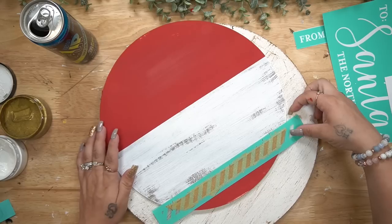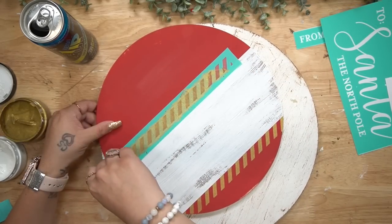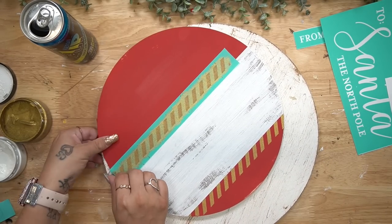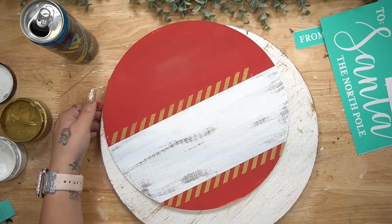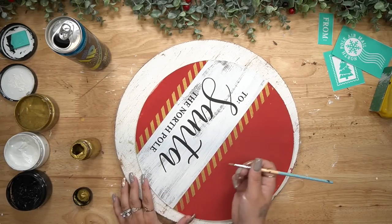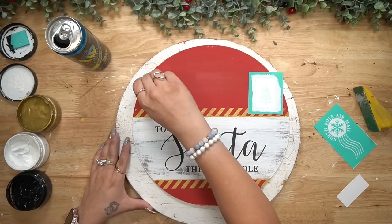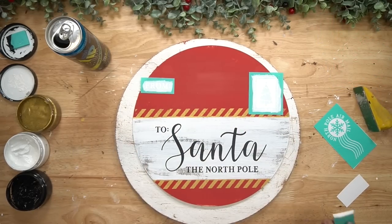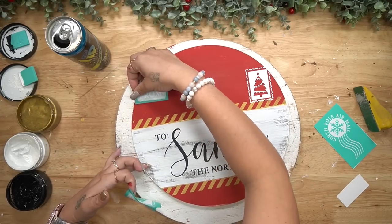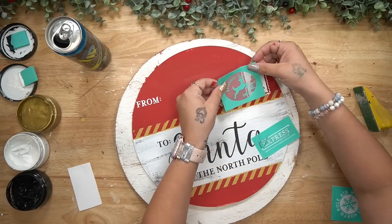I took these little lines and transferred that on with gold at the bottom and the top of that white middle part. At the top it did not go all the way across, so you just want to transfer on that first part, dry it, and then continue the design on the rest of the sign. I also took my gold acrylic paint and just painted a line at the top and bottom of that middle part, and then transferred on the rest of the little pieces.